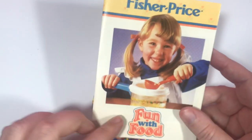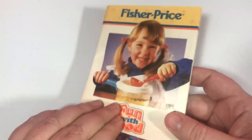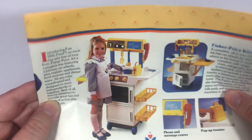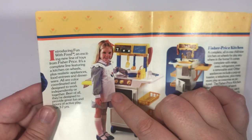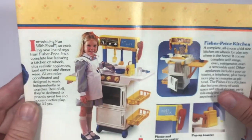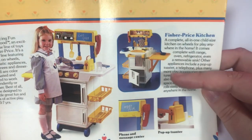So before we go on to the ice cream, let's take a look at this little booklet. I can't believe this is still in here. Let's see what is inside — oh, looks like it's a little kitchen set. I really wonder where this little girl is today. I wonder if her parents saved her this whole set just to show her that she was a little child model. Wherever you are, hello! Looks like there is some more kitchen stuff.